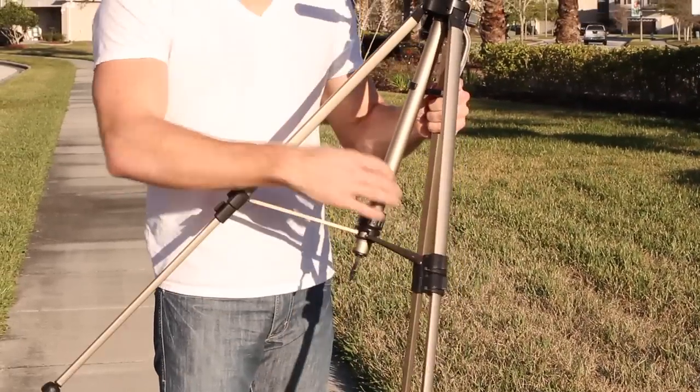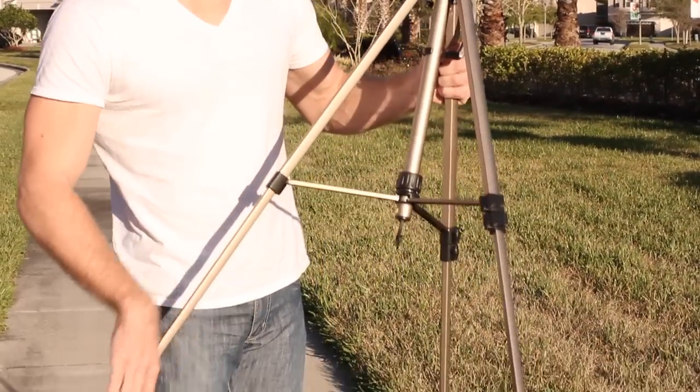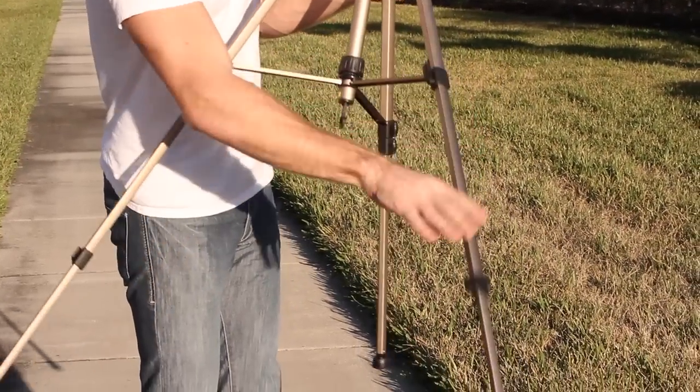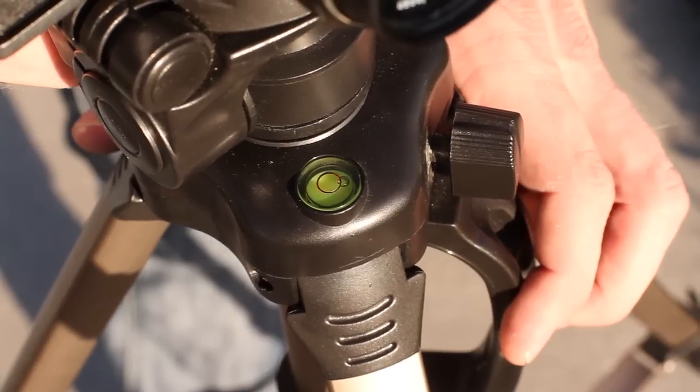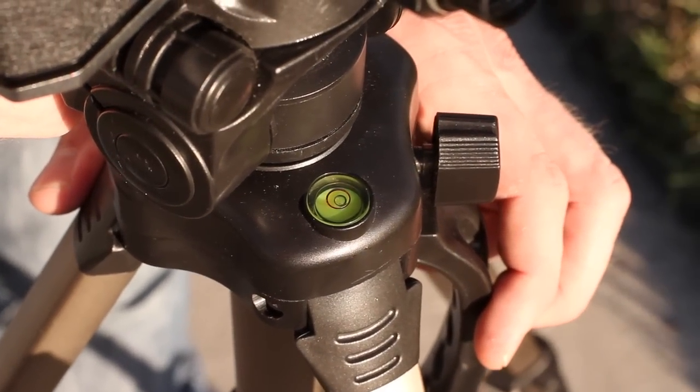So what you're going to do is first figure out where you want to take your panoramic photo. Then you're going to set up your tripod as you typically would. Now balance out your tripod's legs until the bubble in the level matches with the center of the circle. Now your tripod is level and you're ready to take your panoramic photos.